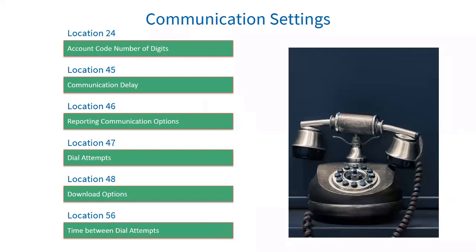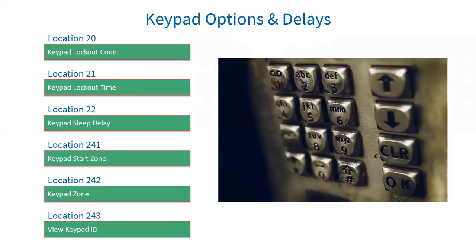Keypad options and delays: location 20 is your keypad lockout count. If a user code is entered incorrectly the number of times entered in this location, the keypad will lock up for the time entered in location 21. Note: keypad lockout must be enabled under extra partition options location 221 to 228, option 4, depending on the partition the keypad belongs to.